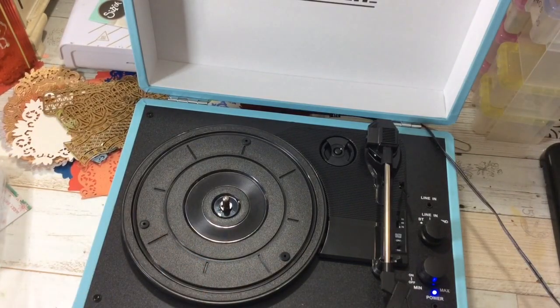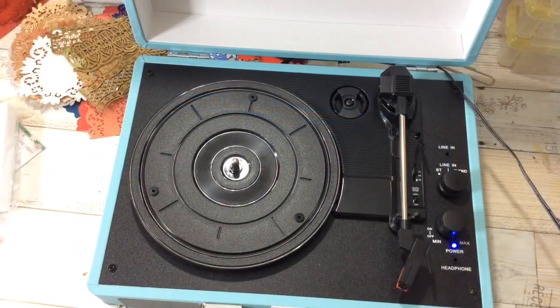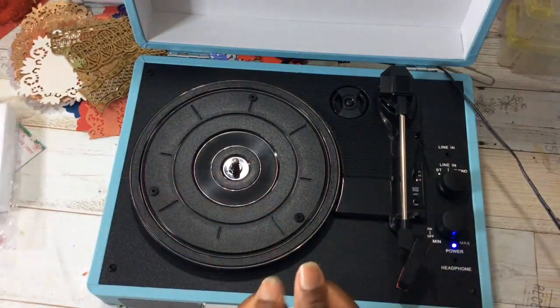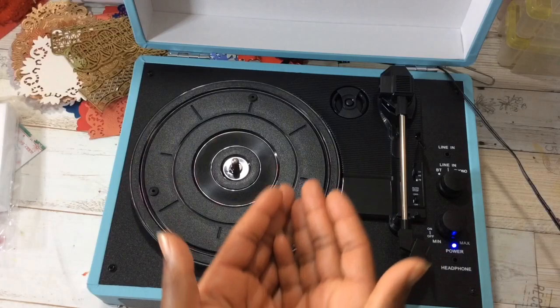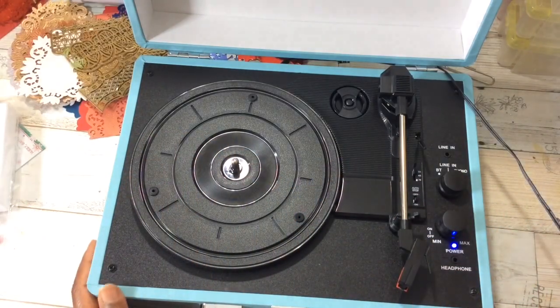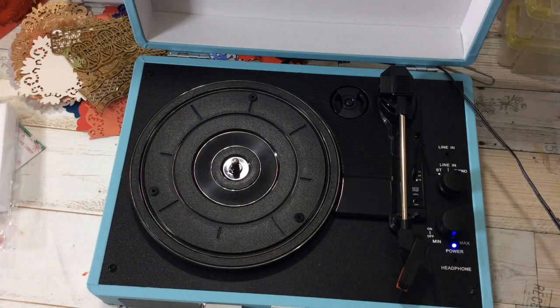If you guys pick up one, do let me know and share the color or print. Now if you like this video, if you are nostalgic like myself - we appreciate CDs, but nothing is better than going back in time. If you like this video, go ahead and give me a big thumbs up. Share your stories about the record player - do you still use yours? Don't forget to subscribe if you have not done so. I want to thank you all for watching. As always, blessings.